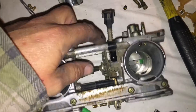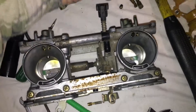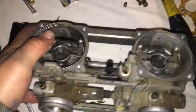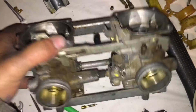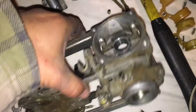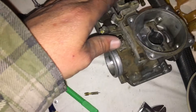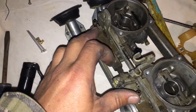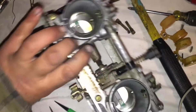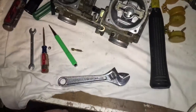Here is your idle adjustment screw — you turn this so that your throttle plate is sitting in the right spot. Here and here are vacuum lines: this one goes to your fuel tank if you have a vacuum-operated fuel petcock, and this one goes to the airbox. You can cap these off if you really need to. That is the tour of the '94 EX500 carburetors — pretty similar on just about any carburetor for the EX500 Ninja.